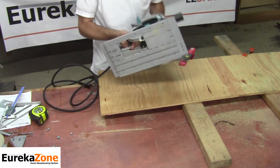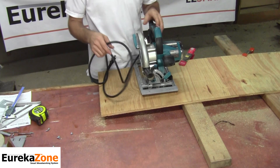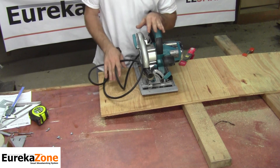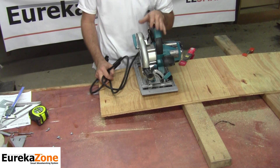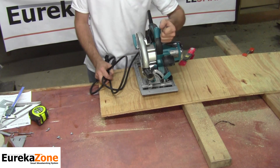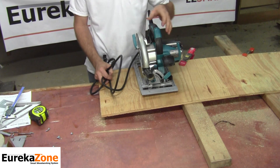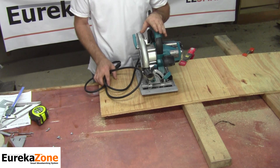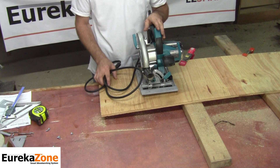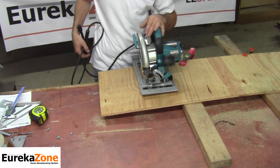With all that done, I'm ready to plug the skill saw back in and make my first cut. You're going to notice something during this cut: I'll be trying to create a kickback by jerking the saw in a back-and-forth side-to-side motion. This is only to demonstrate how the anti-kickback fin works and prevents kickback during your cut — it's not a normal cutting method when using a skill saw.